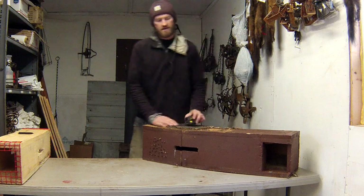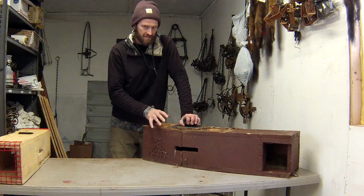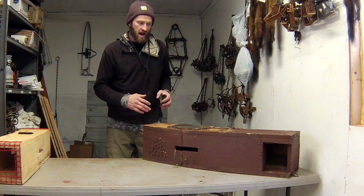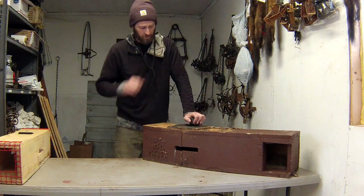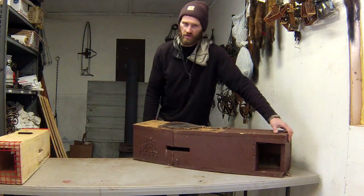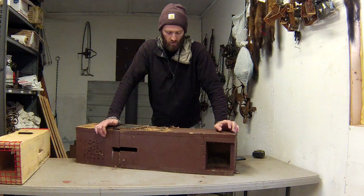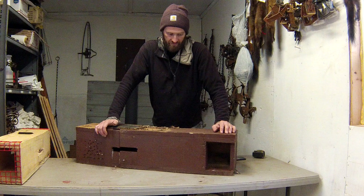This is the big box — designed for 160-size traps. I also have a design for 220s, which have a 7-inch by 7-inch jaw spread opening, but I almost never use those anymore. This is the 160-style device, and there are two allowed designs — go on the state website and look at the rules and law book because this is only one of the two allowed designs.